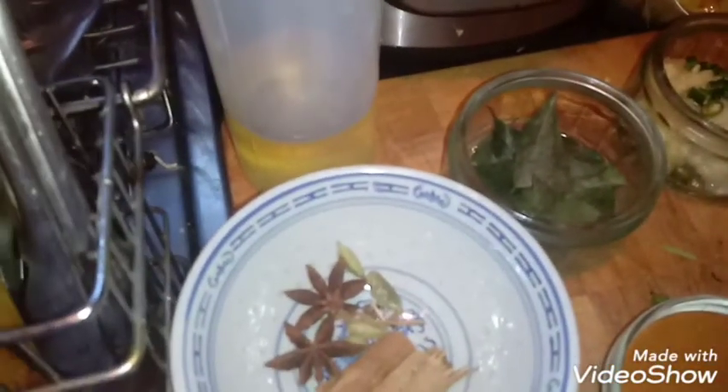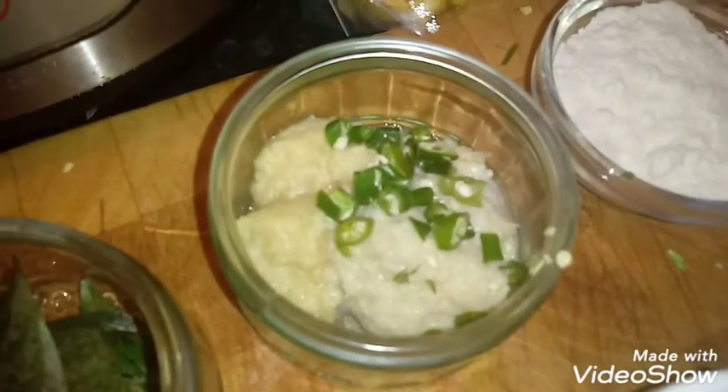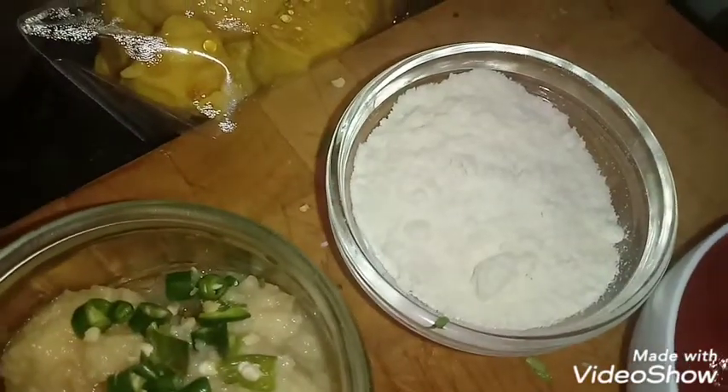For your ingredients you'll need: four tablespoons of oil, two star anise, two half-inch pieces of cinnamon, four smashed cardamom pods, 20 frozen or fresh curry leaves — I got these from Amazon — two tablespoons of ginger garlic paste, two bird's-eye green chilies finely chopped, and two tablespoons of coconut flour.